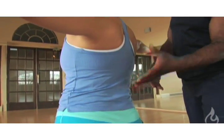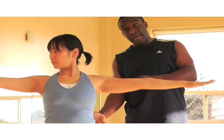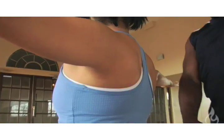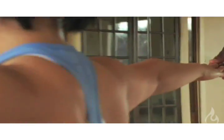We want to keep lots of length in the spine. Sometimes we'll tend to over-exaggerate the swing in the lower back, so lengthening the tailbone down towards the floor and drawing the lower abdominals in creates more length in the spine. Sometimes the back arm tends to fall in Warrior II, so we want to make sure the back arm stays right in line with the front.